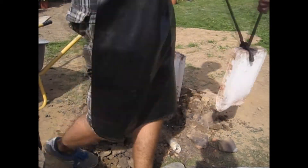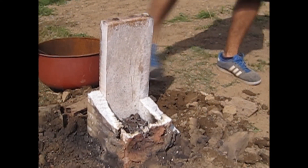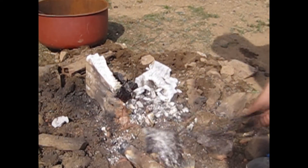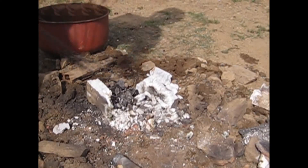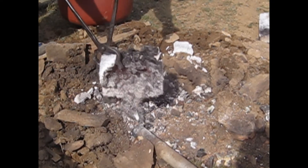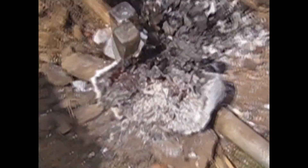The next step is to open up the furnace and search for the bloom of iron. As you can see, there is a lot of slag due to the gas concrete blocks. The task now is to separate the bloom from the slag.